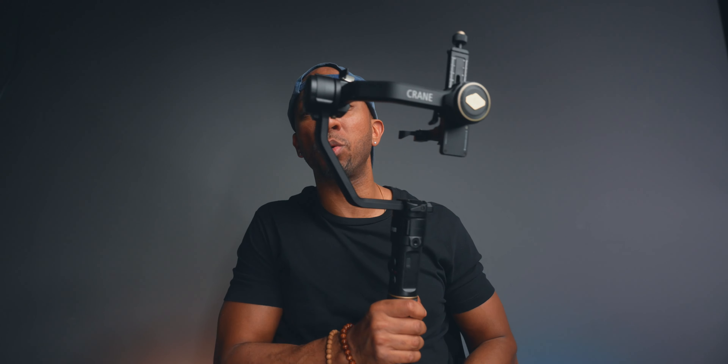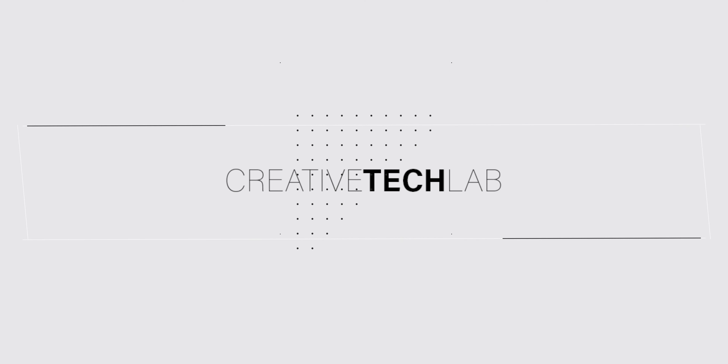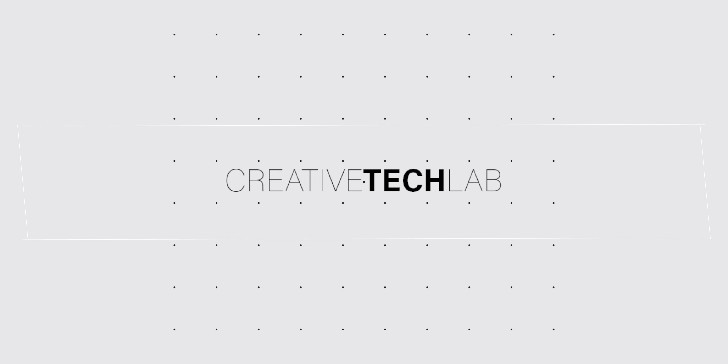This is the Zhiyun Crane 2S, an amazing gimbal. This is how it comes with the old school motor blocking the camera position. We are going to change this gimbal up and bring it into a 2021 style and lower the motor from here to here.